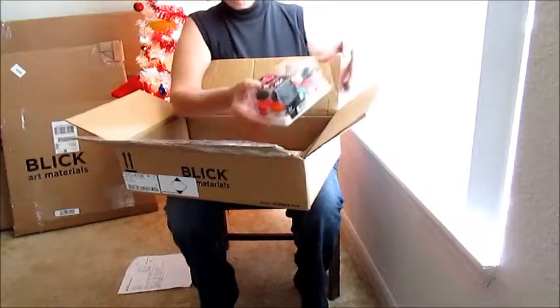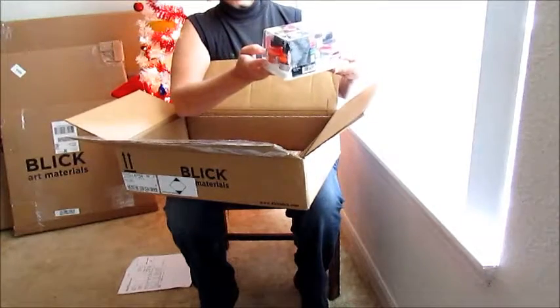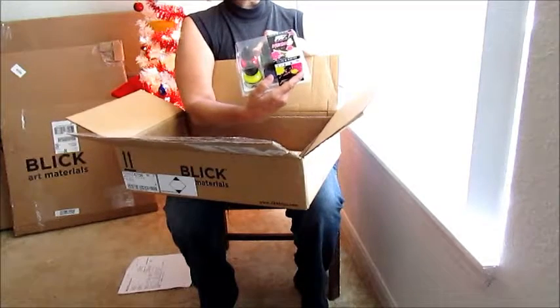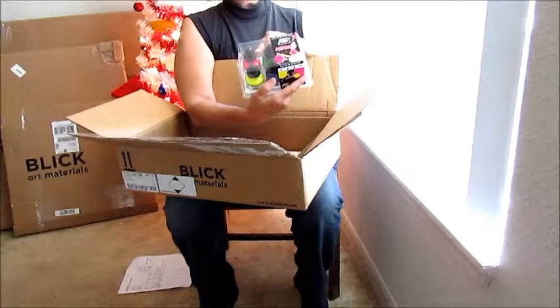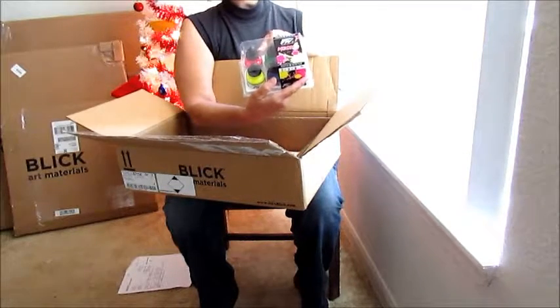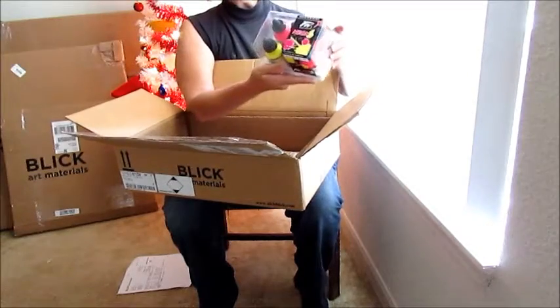We have Daler Rowney neon acrylic inks, and they come in this beautiful gift box. They're suitable for many types of artworks — ideal for mixed media, urban art, airbrushing, card making, and all arts and crafts. This is very nice, and these are the neon colors, as you can see.